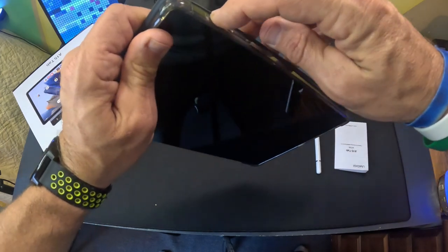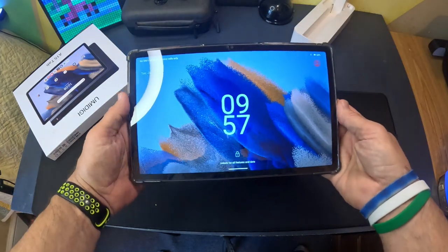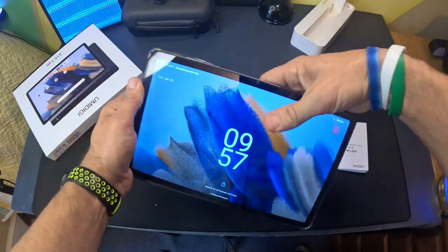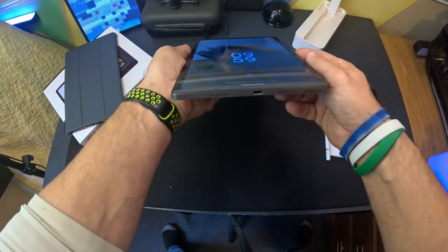Turning it on is the button right here. Once it comes on, it gives you all of this and lets me know there's no SIM card. Let me take it out of the case so we can go over the tablet itself.